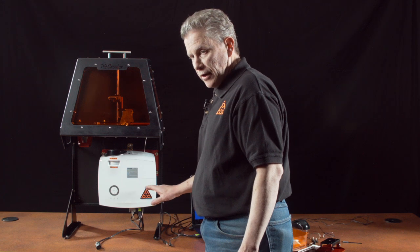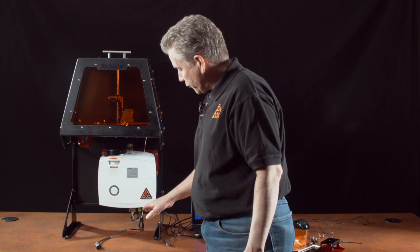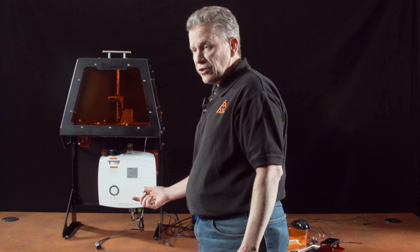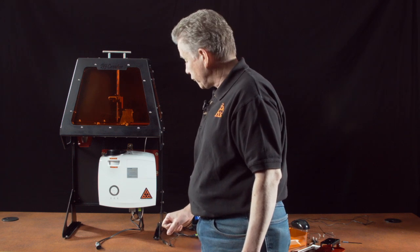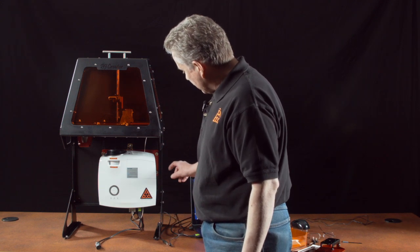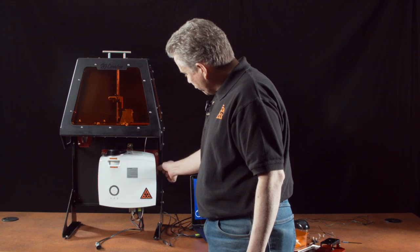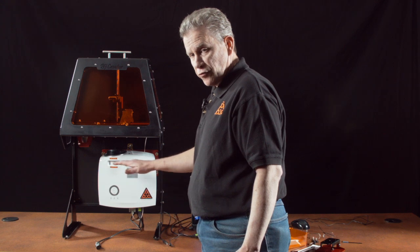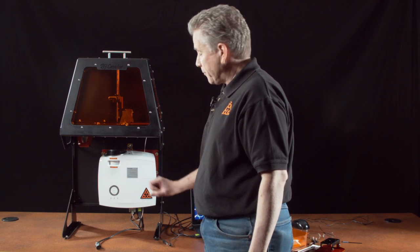When connecting your printer to your host computer, you will select either HDMI or VGA. It won't have any consequence on the quality of your prints — you just want to look at what your host computer has available. You need either an HDMI or VGA output, and it simply needs to support 1920x1080 resolution. There are also four thumbscrews on each side of the projector which you loosen to move the projector up and down. Once it's calibrated, you tighten them back up again.